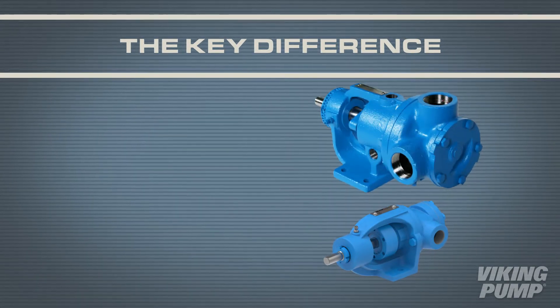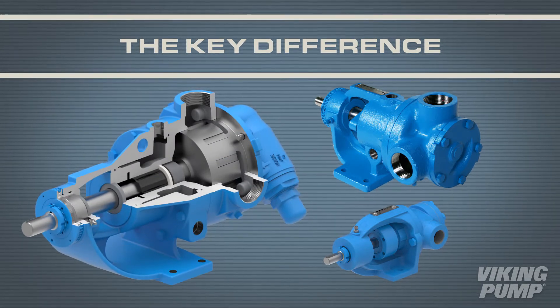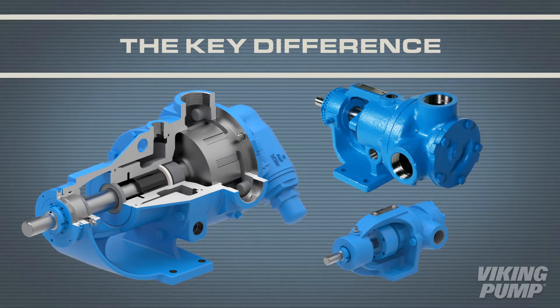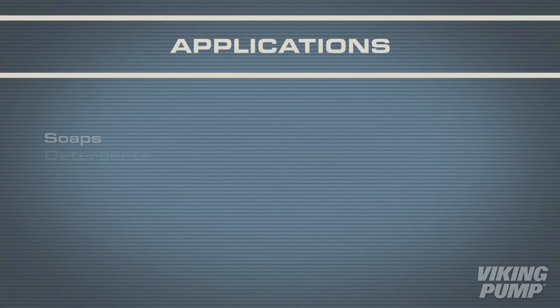What makes the 724 and 4724 series special is that the stainless steel construction is limited to only the wetted components of the pump, while the mounting bracket is cast iron. The stainless steel construction makes these internal gear pumps perfect for a number of applications.